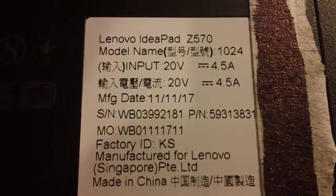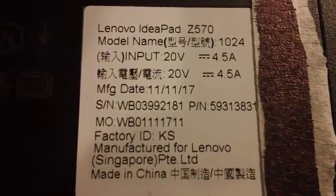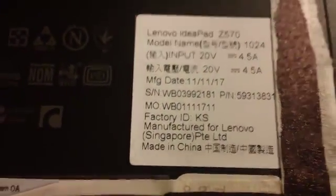This is the Lenovo IdeaPad Z570, model number 1024. Its manufacture date is 11-11-17. I almost had 11-11-11, which would have been kind of nice.